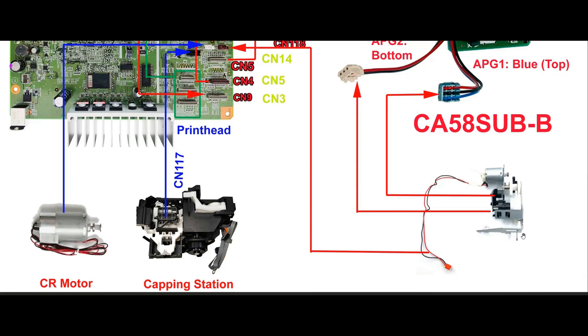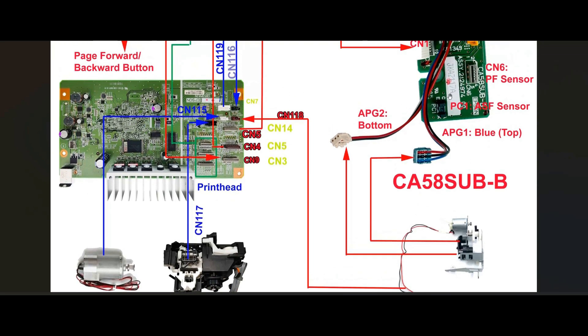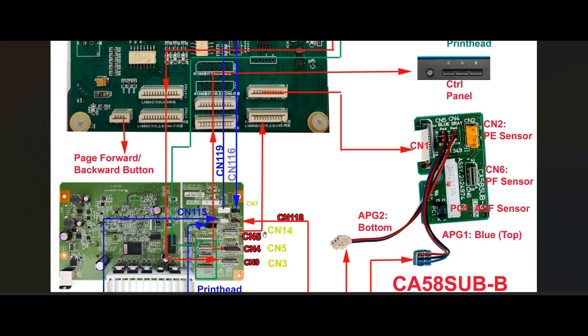I'm going to have another video for the APG unit. Basically, for the APG unit you get the motor. The motor connects to CN118 right here on your main board. The blue wire is connected to the top sensor. There are two sensors that look exactly the same, except one connects to the blue wire. Just remember sky is blue, so that blue one is always on top, and then you get another one connecting to the bottom. If your L1800 has an H error, the APG unit got messed up, or because this feeds back, this board here may have gotten messed up. Just remember: this one takes the signal from the main board connection number five, and then connects to number one on the subboard.